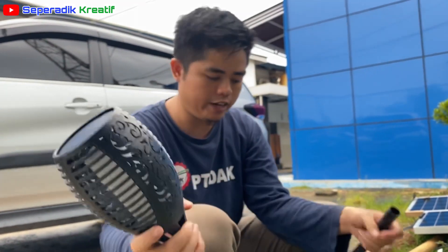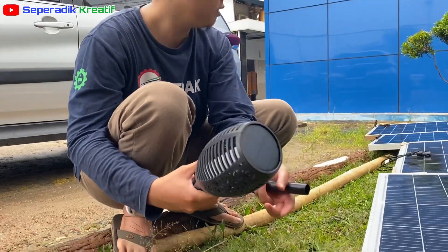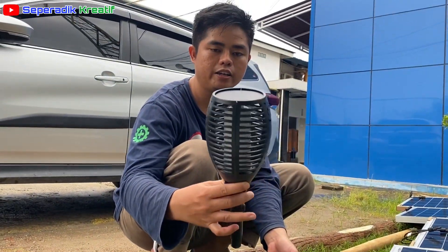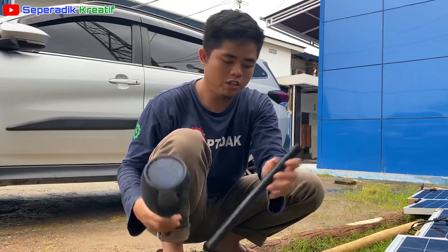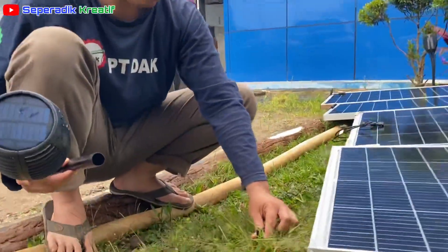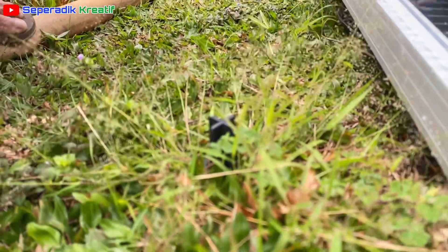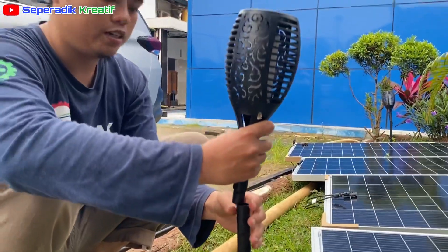Alatnya ada tiga item, belinya online. Yang pertama bagian kepala: ada lampu dan panel surya. Kemudian ada tiangnya seperti ini. Kemudian ini yang ditanam ke tanah — ditanam ke sini, baru kita letakkan di sini, kemudian pasang bagian kepalanya.